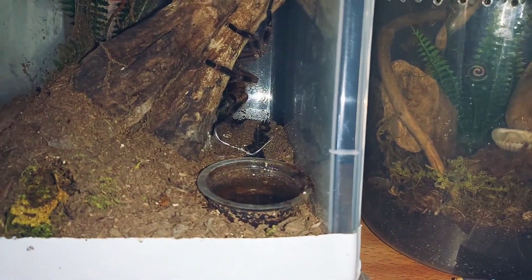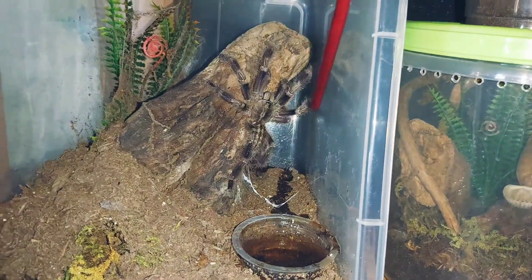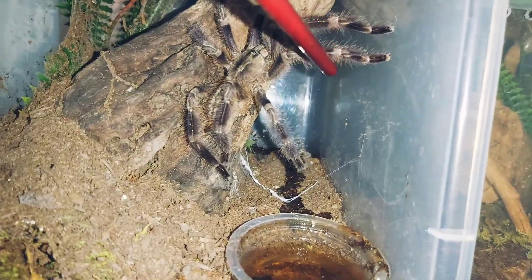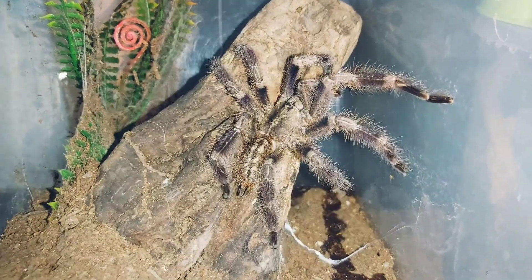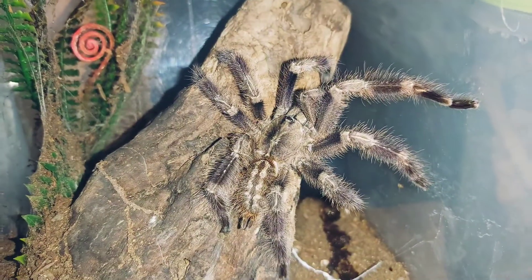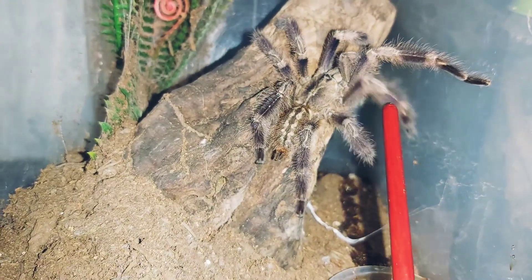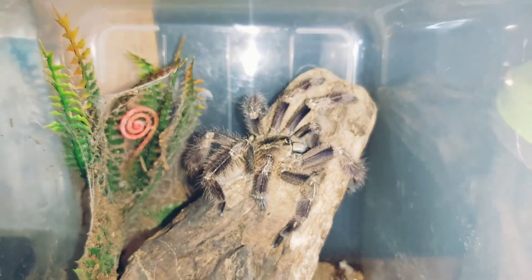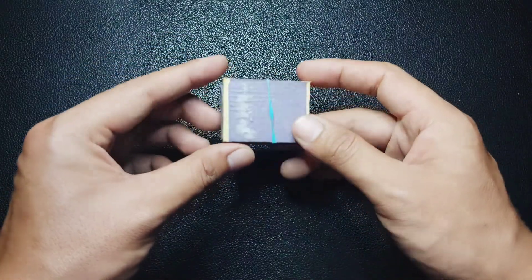He's hiding behind the bark — this is our Psalmopoeus miranda. It's also grown into its mature form now. Look at the color — it has darkened; before it was black and white, now it has a tinge of black and gray. He is also looking for a partner. I'd want to maximize its potential, but I'm having a hard time finding a girlfriend for this one here in the Philippines, specifically in Cagayan or Region 2. Look at those fangs — the boxing gloves — it's cool, right?